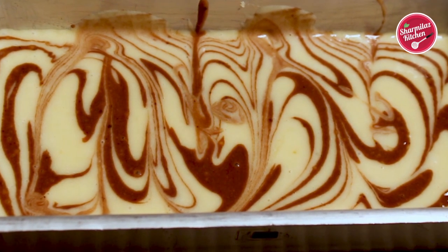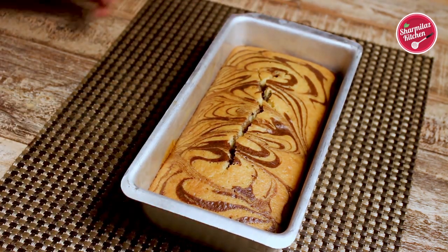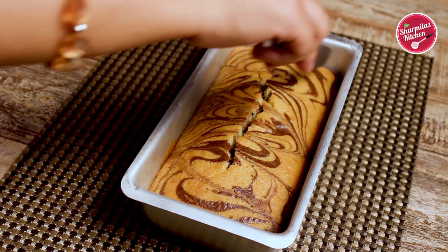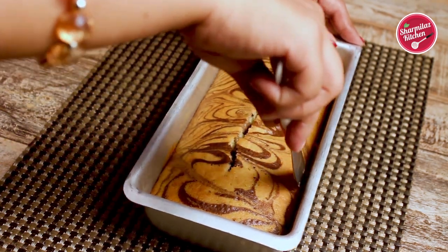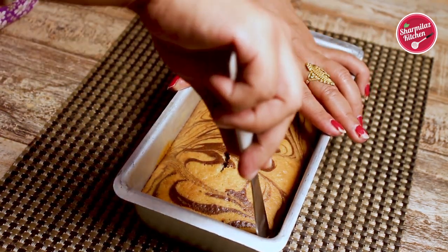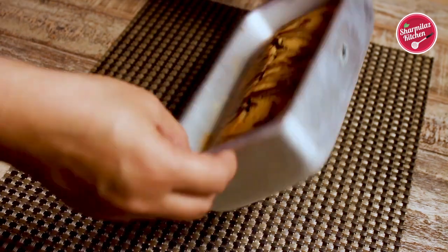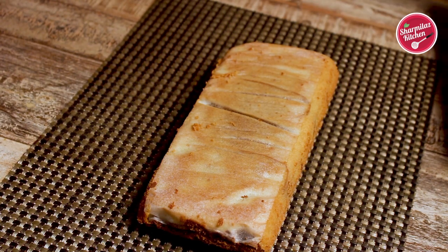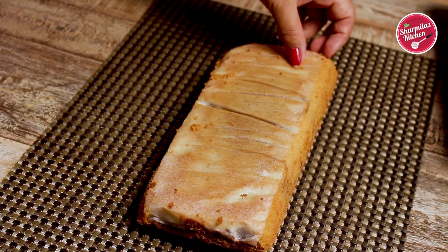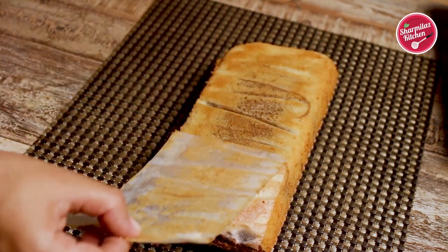After baking, cool down completely and take out of the baking pan. My cake is completely baked — first loosen the sides using a knife so that the cake can easily come out, then invert the pan. Because of the parchment sheet, the cake does not stick to the baking pan. Now pull off the baking paper. As you can see, the cake is completely done and is not wet from any side.